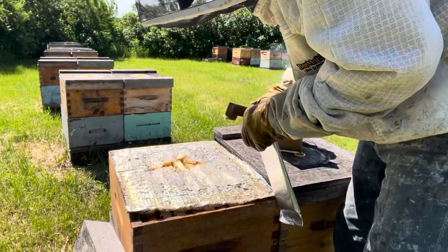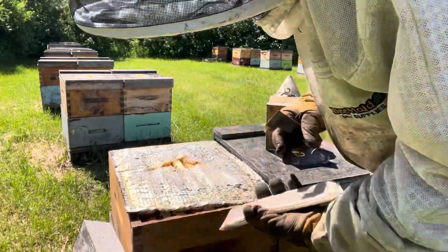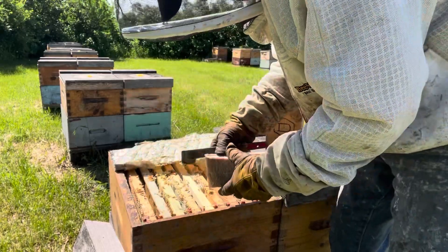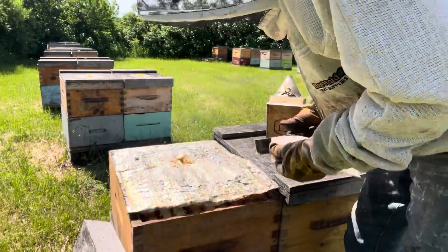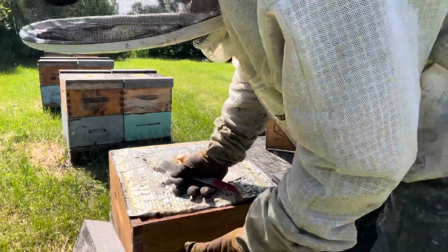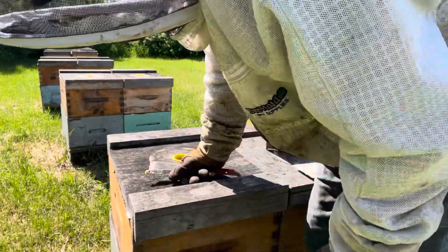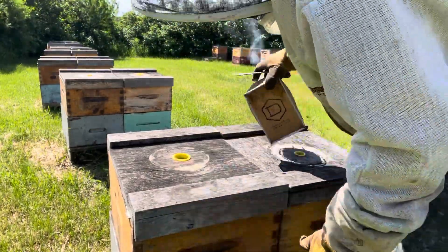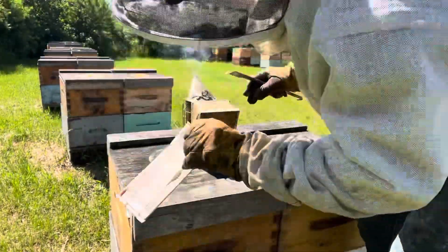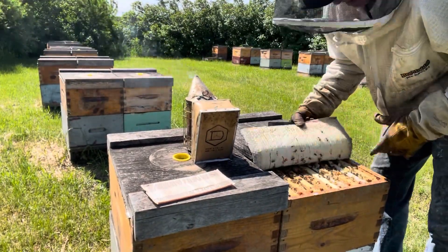I'm going to place this just because I want to see what happens. I want to see what happens if I treat the strip here — top box, underneath the foil, entrance wide open, two boxes of bees on a 20 to 24 degree day.